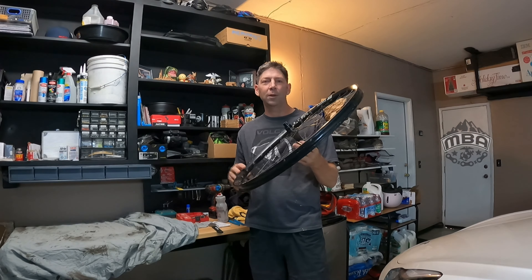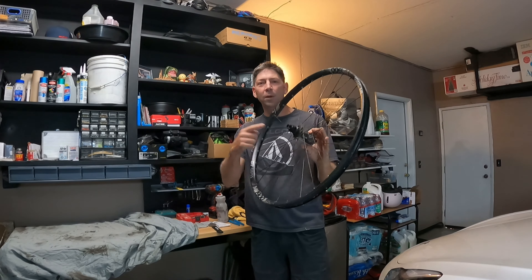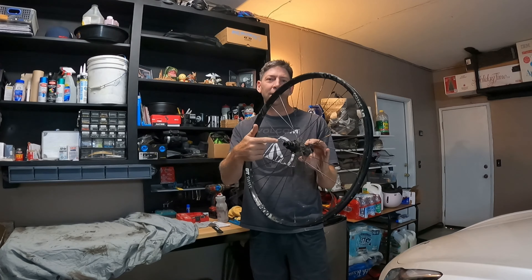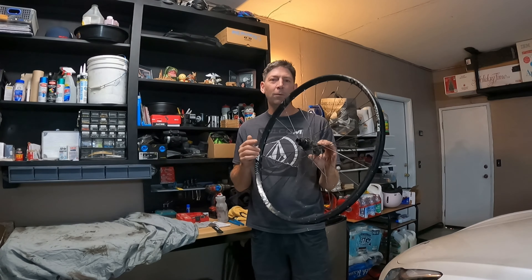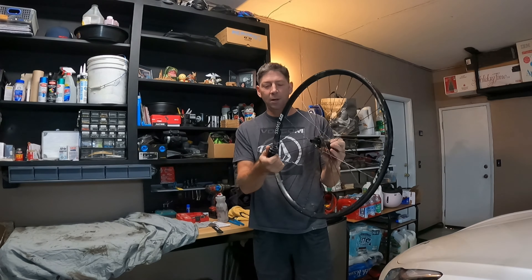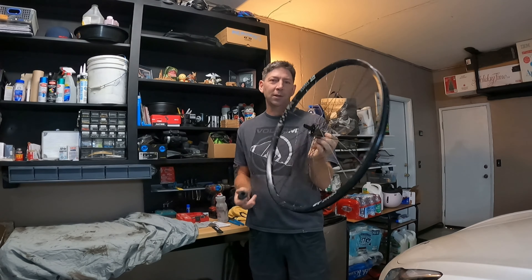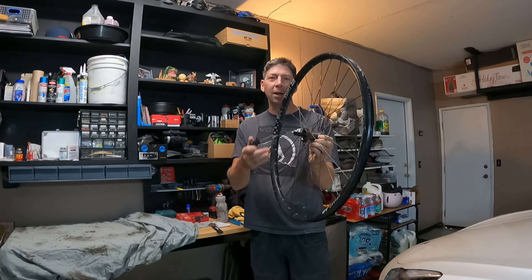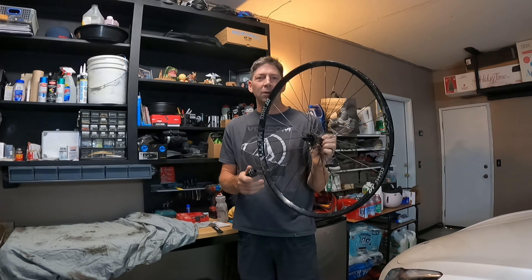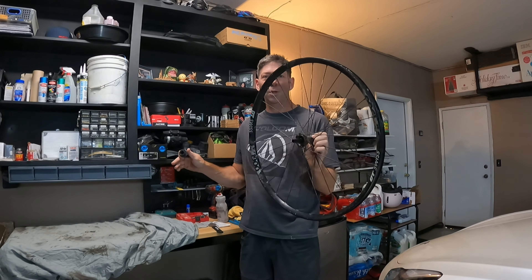Hey everybody, it's Aaron with Mountain Biking Adventures and I'm in my garage today. I have the wheel with the failed hub. I'm going to take this all apart and see if we can expose the exact failure point. I tried to get to that part before and as far as I got was just being able to get this little piece off — it's got the bearings and everything inside. Since it's just totaled, I'm going to try to cut it and see what the actual failure point was, because it wasn't the pulse springs. Just a little update video — a lot of people wanted to see this — so we'll go over to my workbench and get started.